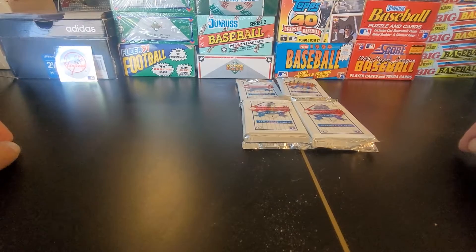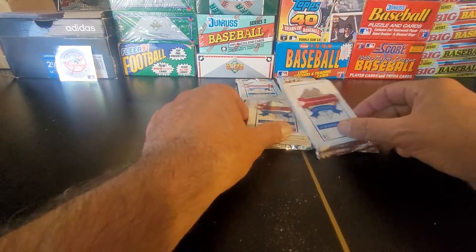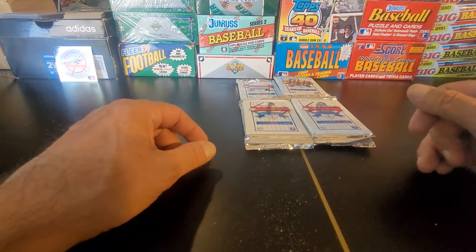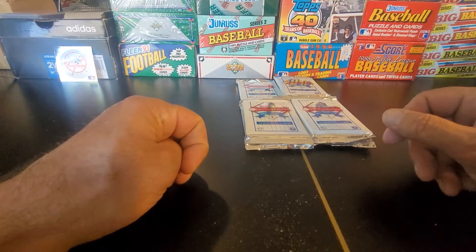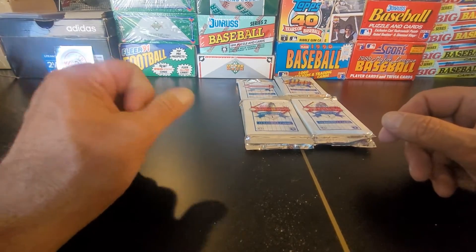Hey y'all, Bunkle here again with another pack opening for you. What we're going to be doing right now is 1993 first edition Donruss. Now, this set definitely has some serious winners in here. Unfortunately, the Chipper Jones is part of Series 2, it's not Series 1, but there is the Mike Piazza rookie.